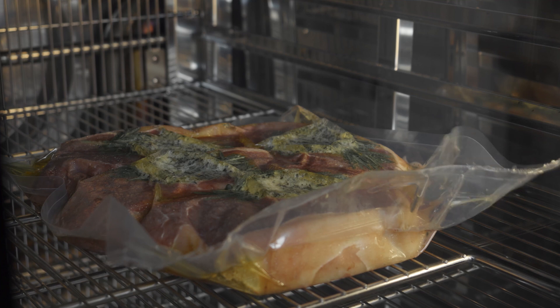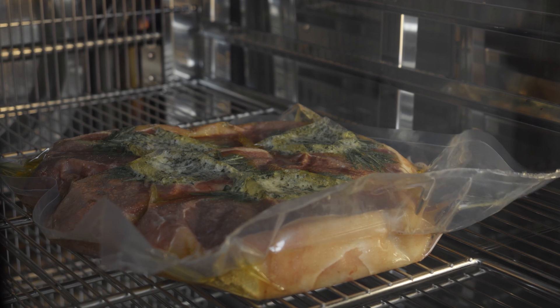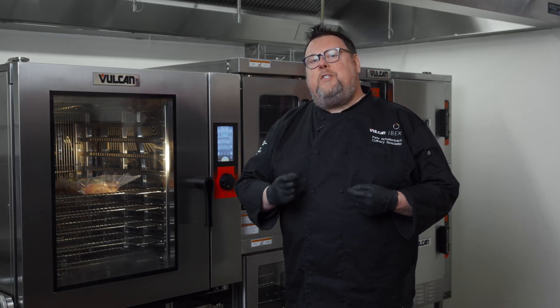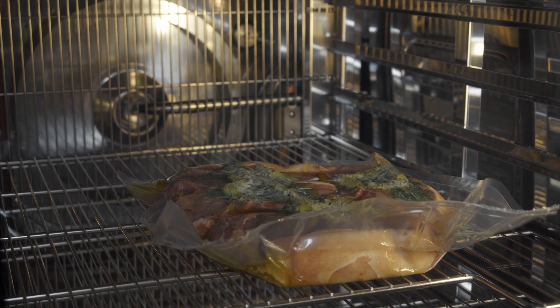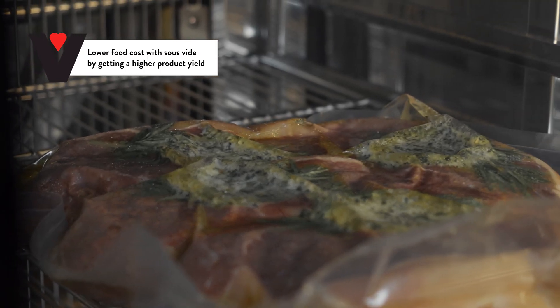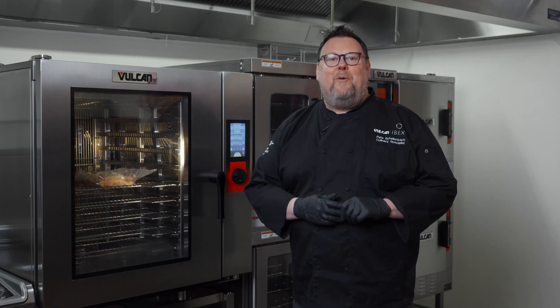One thing we haven't talked about that's another benefit of sous vide cooking and the precise cooking that we're doing is yield. So when you cook proteins especially, the higher heat or the more rapidly you cook that protein, the more moisture it's going to lose. But with sous vide cooking, and proteins specifically, you're cooking the protein at the same temperature where you want the food to arrive. By cooking at such a low temperature, I have much more moisture retention. If I have more moisture retention in the food, that means my yield, or my finished cooked weight, is going to be higher than if I used a higher heat cooking method. So one other benefit of sous vide cooking is an ability to lower your food costs.